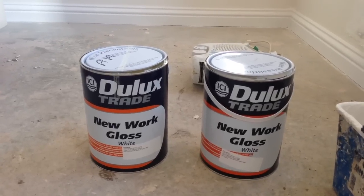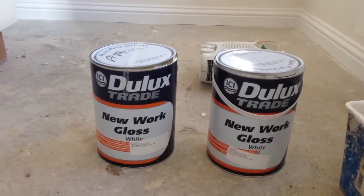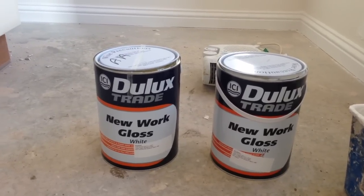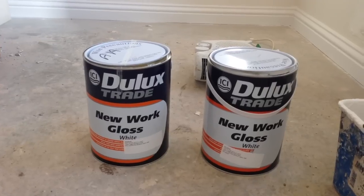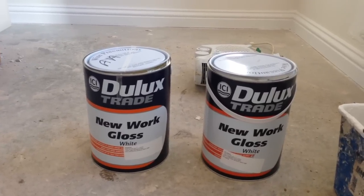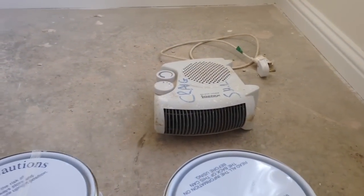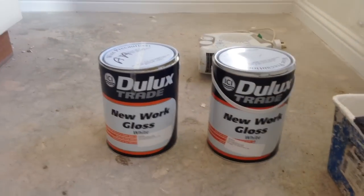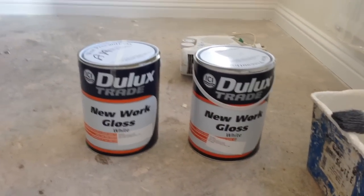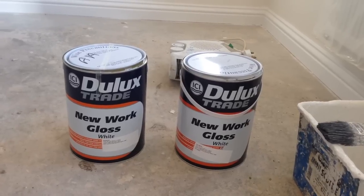On the left hand side I've got a brand new tin of Dulux Trade New Work gloss that's been left at room temperature. And on the right I've got one that's quite hot — you can see at the back I've had it pushed right up against this blow heater. So what I'm going to do now is open the one on the right and show you how thin it is.